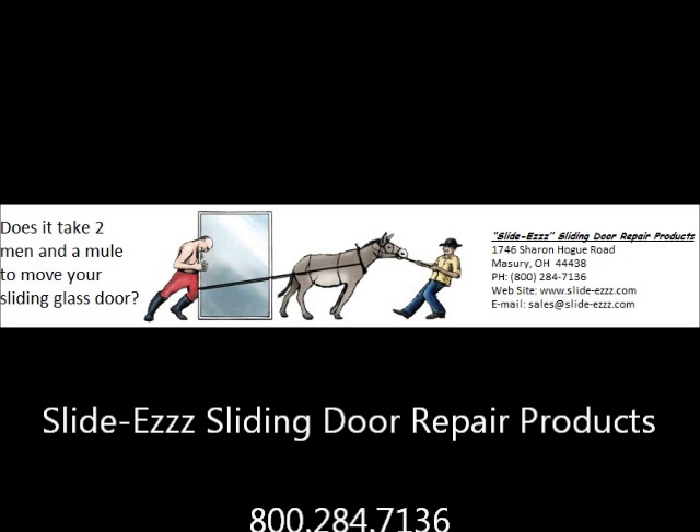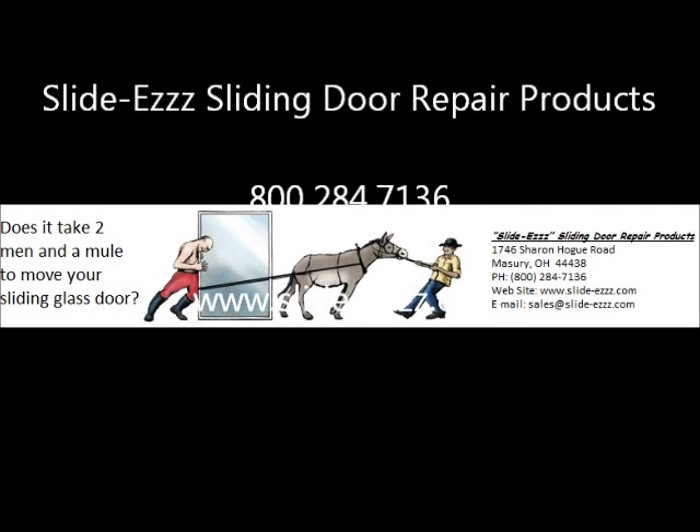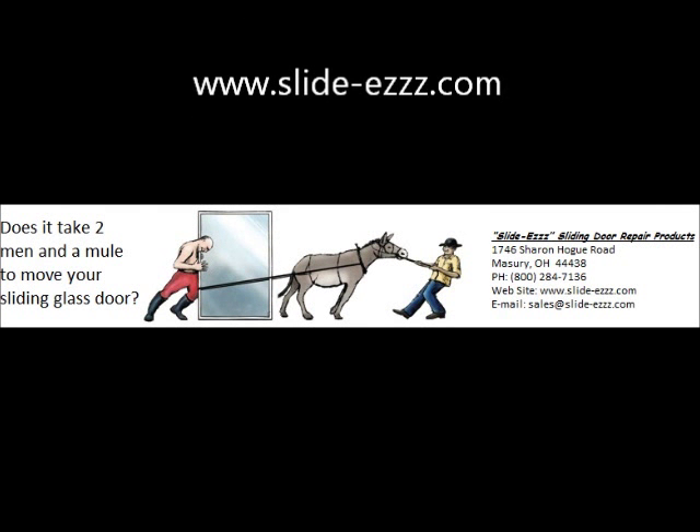SlideEase sliding door repair products. 1-800-284-7136 or www.slide-ease.com